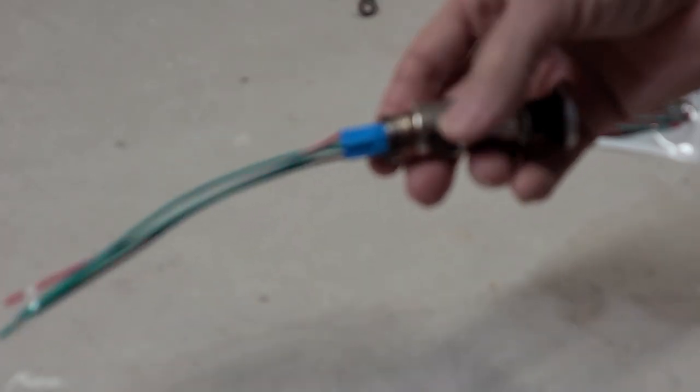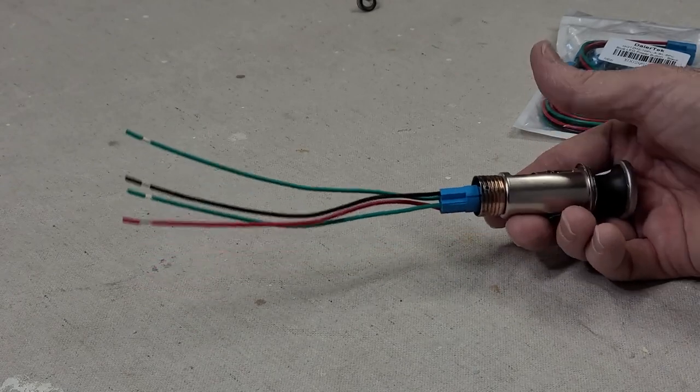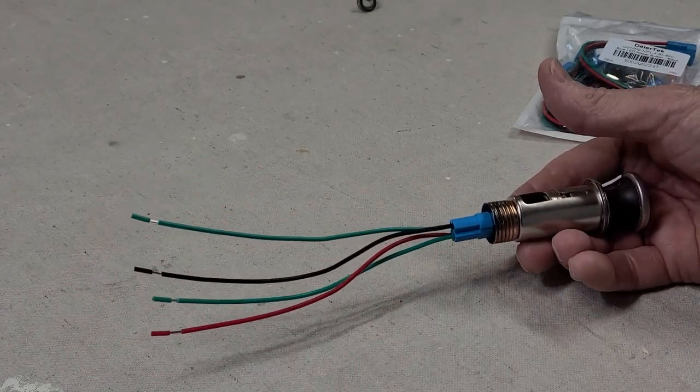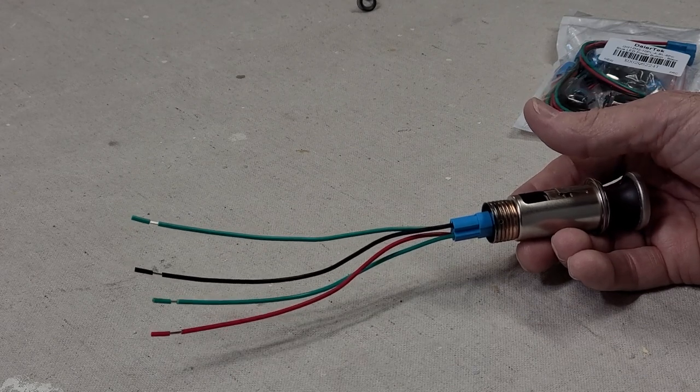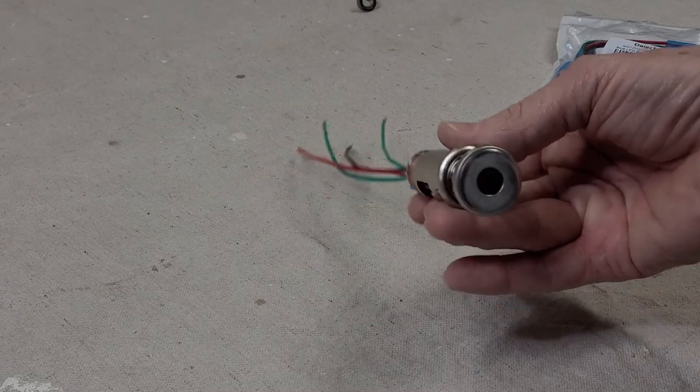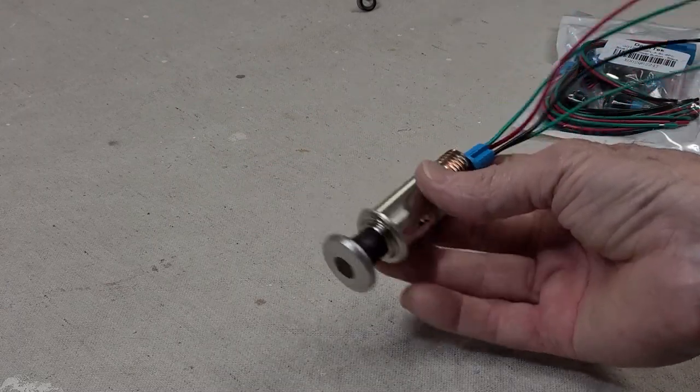That's basically it — this will snap on. So it's on. I'll get rid of two of the wires and use the other two as an interrupter for the coil wire — that's the way I'm going to use it. That's the end product. Thanks for watching.